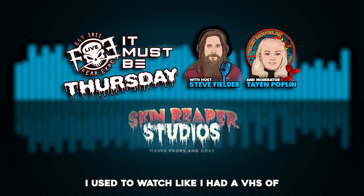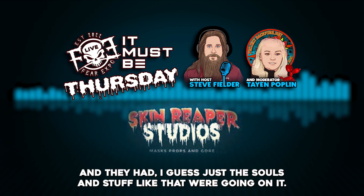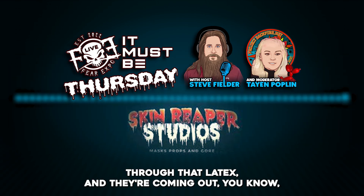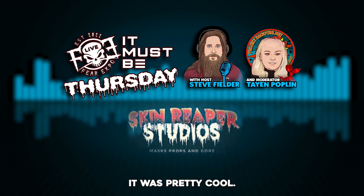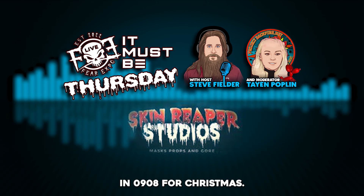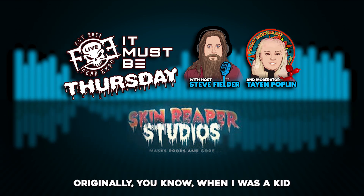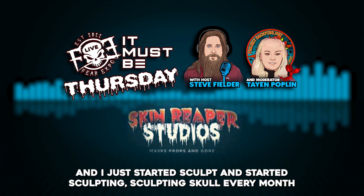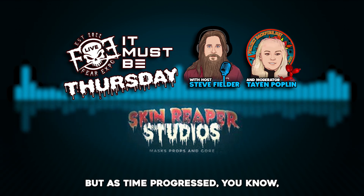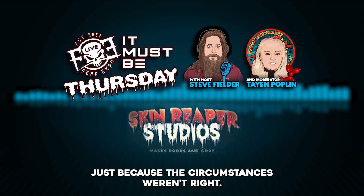I started watching behind-the-scenes content. I had a VHS of one of the Freddy films — Dream Warriors — and they had the chest of souls going on. I loved watching how they did that with a big sheet of latex, pushing through it, the souls coming out. I loved that kind of stuff. Then I got laid off from a job in '08 or '09 around Christmas, so I said I'm going to get myself into what I originally wanted as a kid. I started sculpting every month and it wasn't great at first, but it progressed.